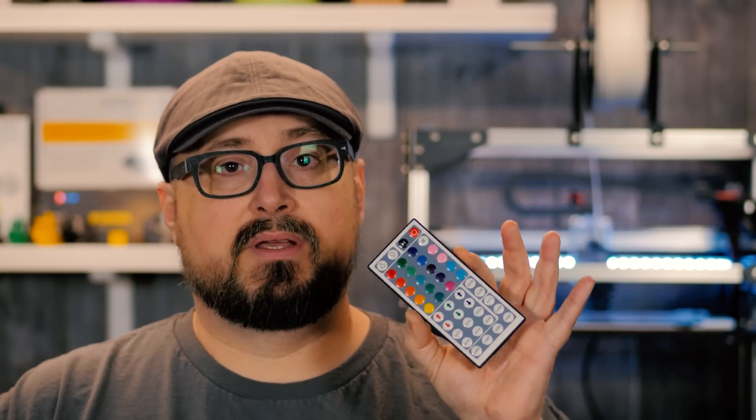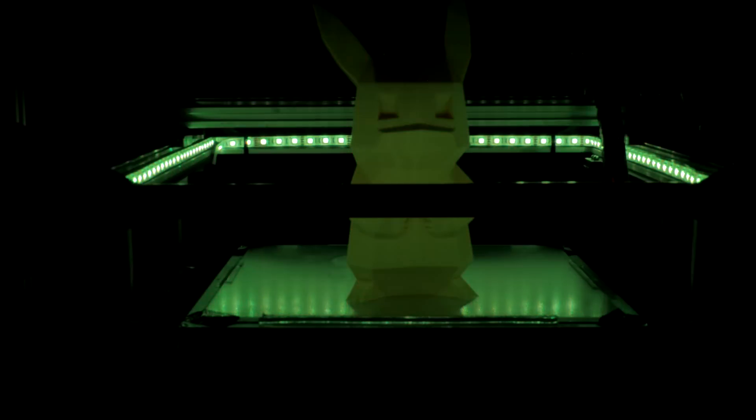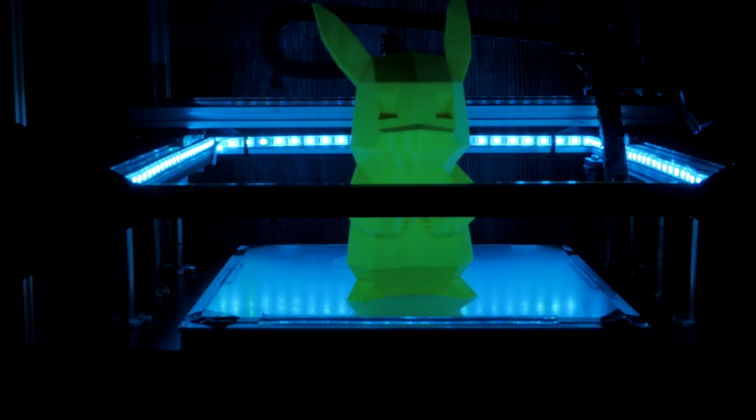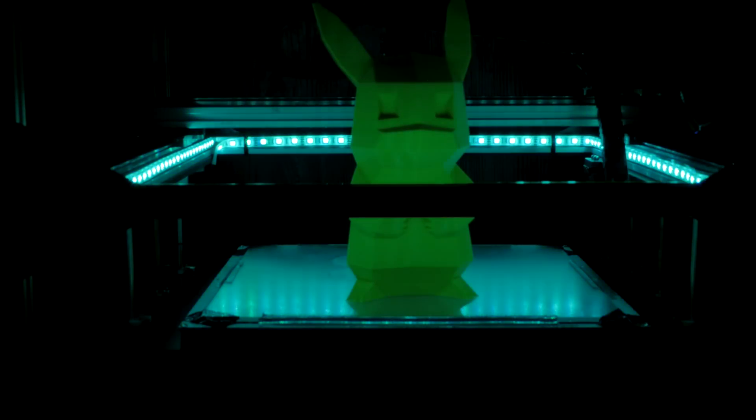The kit comes with a little 12-volt control box which is going to power the LEDs. It also comes with a little remote control, which is fantastic because it allows you to change the color, make things dimmer or brighter, and the best part is you can turn your lights on and off with it. So if you want your lights on in the middle of the night to watch your Octoprint running, you can do that — and during the day you can turn your lights off if you want.